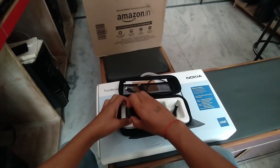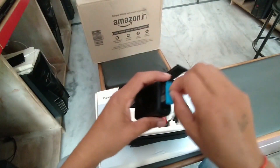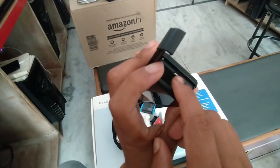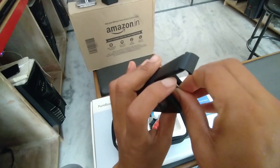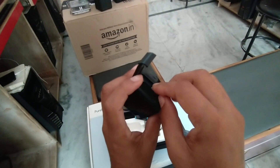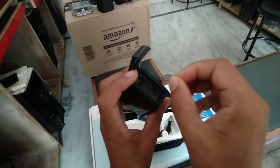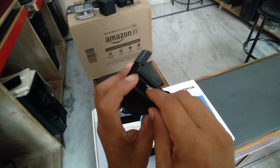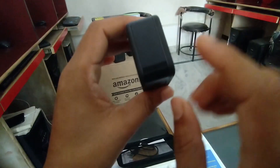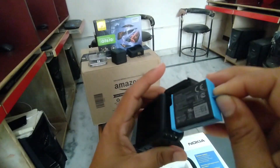जहां battery हमने डाली थी वहीं पर insert होगी। यह battery है - battery को निकालते हैं और यह जो slot दिया है यह हमारा micro SD card है। इस तरह से press करेंगे और यह निकल जाएगा। Card को आप easily remove कर सकते हैं और यह जो अंदर वाला part है यह आप अंदर side में डालेंगे। Power button के just opposite side में battery insert होती है।